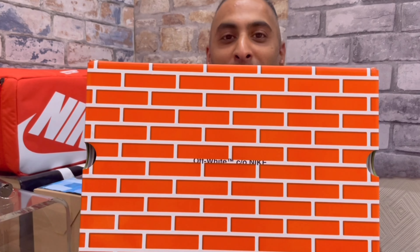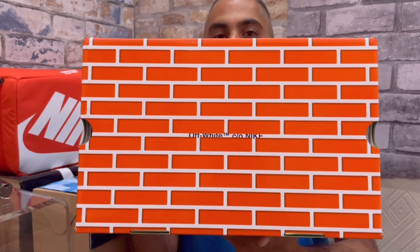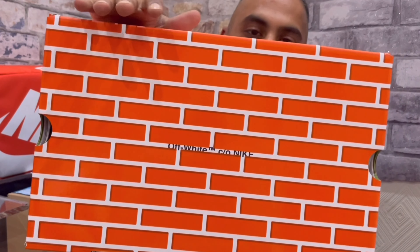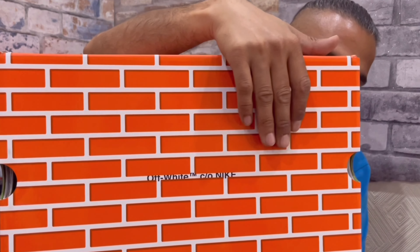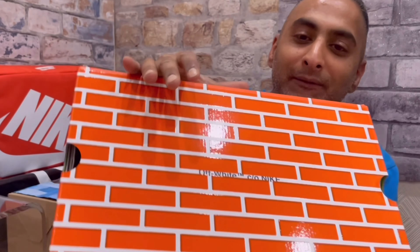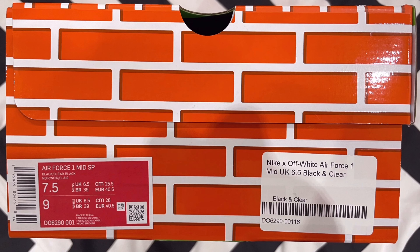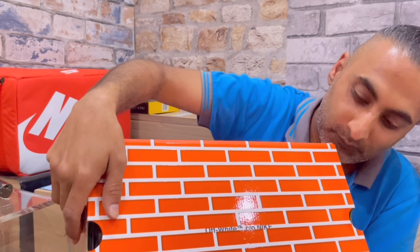In today's video we'll be looking at the Air Force One Mid by Virgil Abloh. For me, unboxing always has to be a great experience. Off-Whites tend to make it a showcase, and I'm all for a really nice box. The experience of unboxing should be just as enjoyable as the shoes themselves.